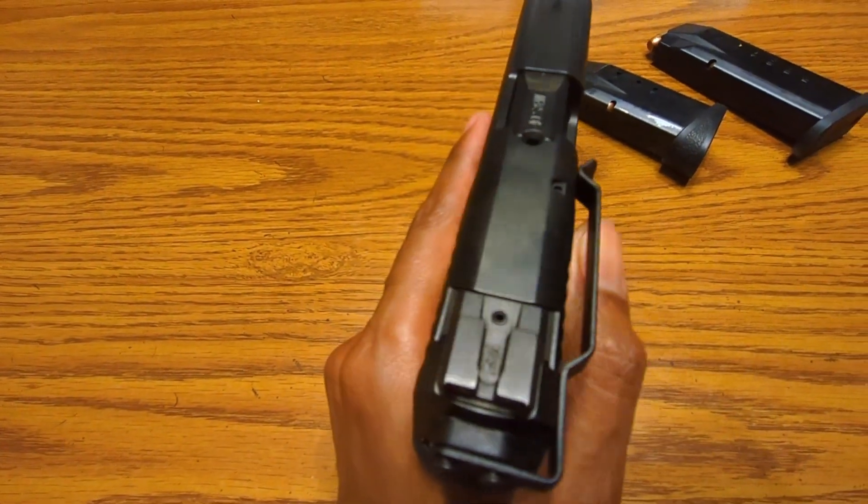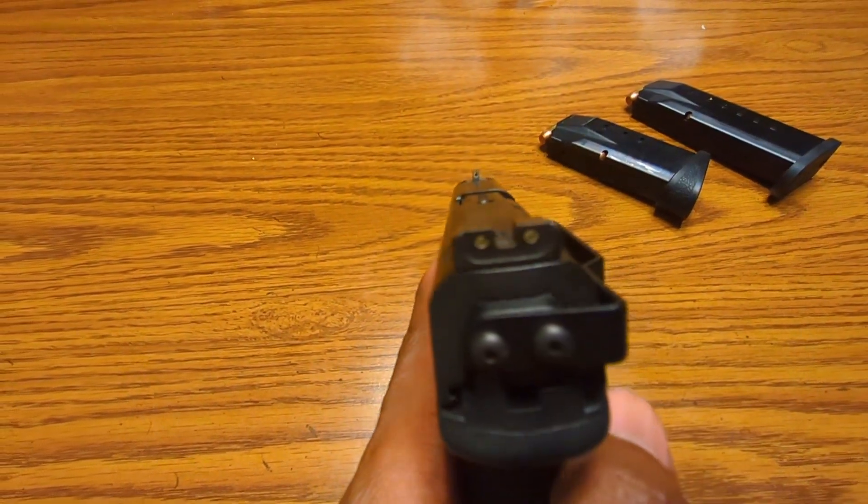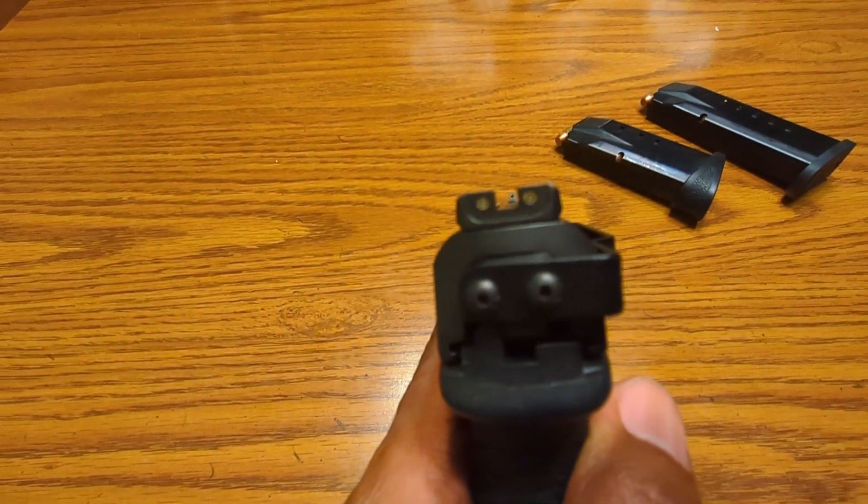I added this quick-draw clip right here. That right there, it's a dream, man. It's my first time using that, and the pistol just melts away in your waistband.